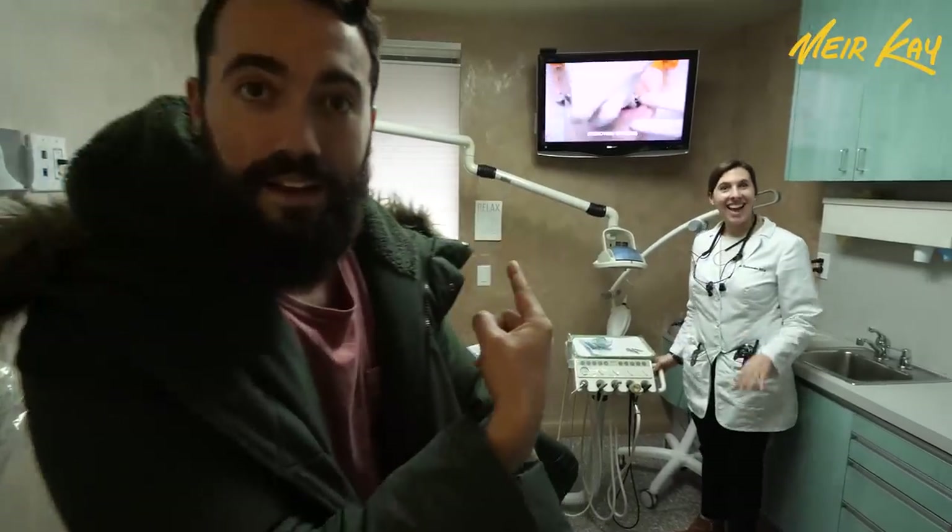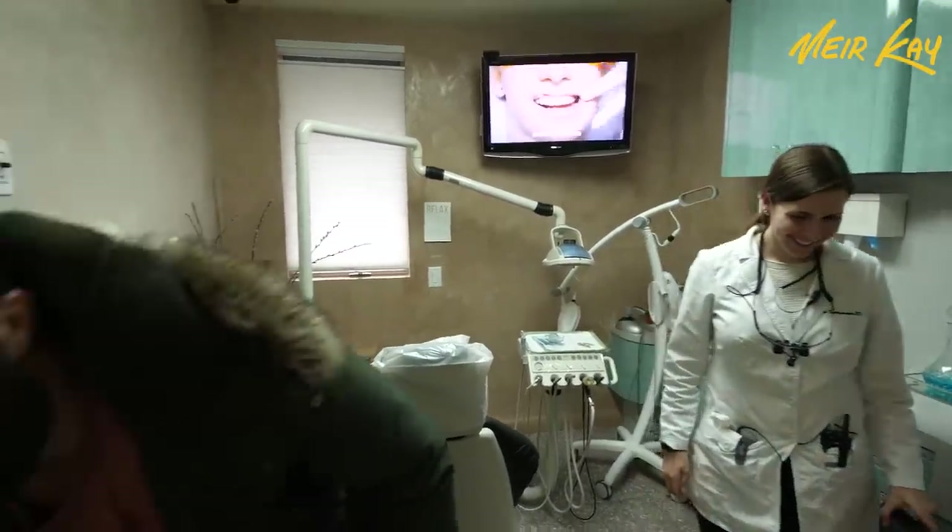Hey everybody, this is Katie — rockstar. She is the lady behind all this. You should have seen me weeks ago. It's terrible.